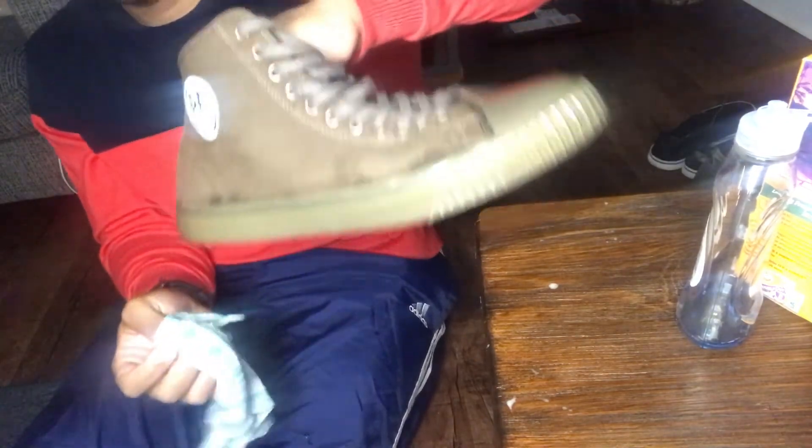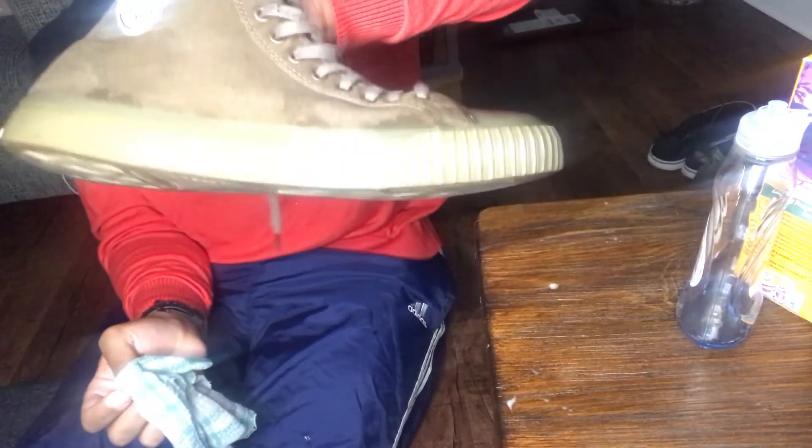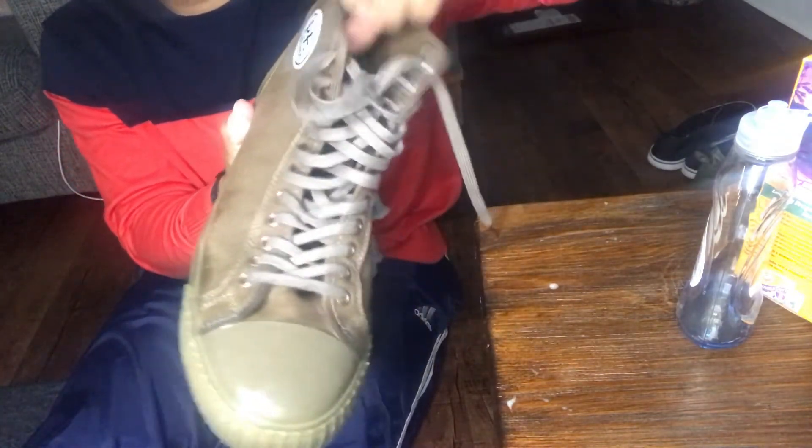How to clean shoes. Alright, there you go. These things look pretty. I think I'll try these on right now, see how they look on my feet.